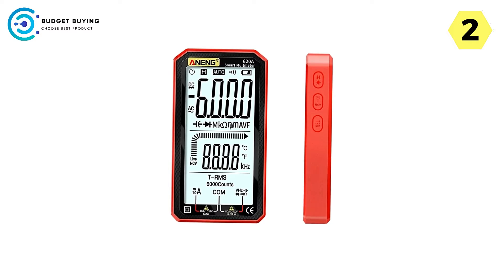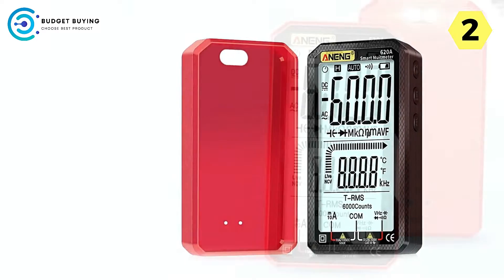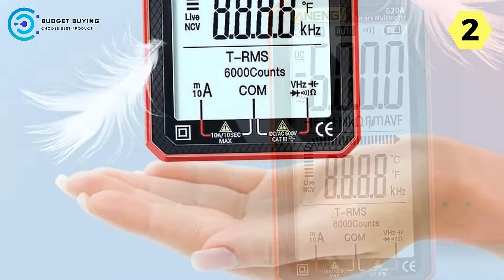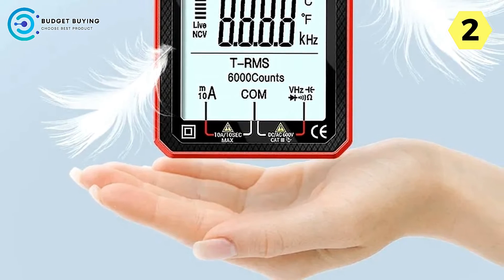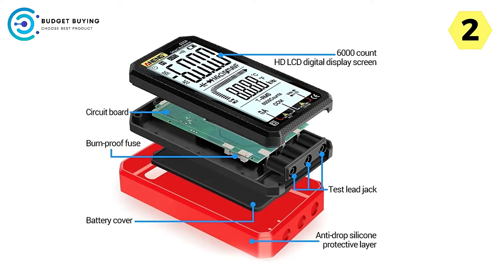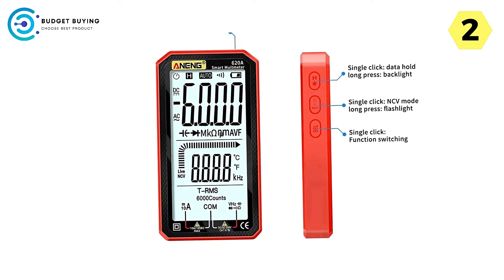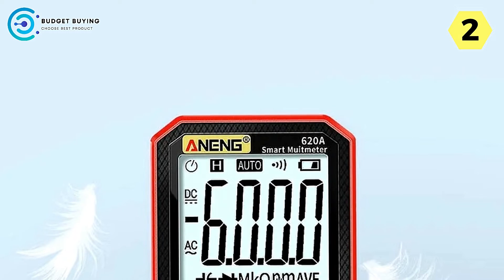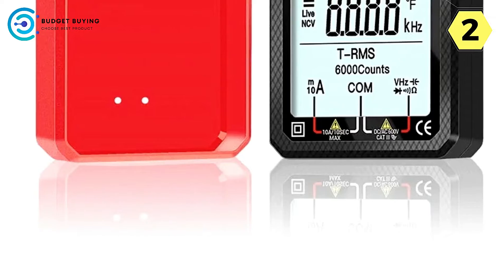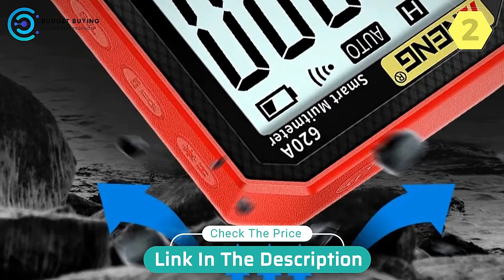The smart product anatomy is evident in every aspect of this multimeter. The silicone case with its strong anti-fall properties acts as a protective shell, while the smart circuit board and high-definition screen contribute to overall reliability and performance. The silicone protective feature fits tightly and effectively protects the device, ensuring your investment remains safe. In conclusion, the Aneng 620A is a compact yet powerful tool — its large backlit screen, upgraded dual bulbs, lightweight design, and thoughtful silicone sheath make it a standout choice. Don't miss the opportunity to make your electrical tasks easier with the Aneng 620A.